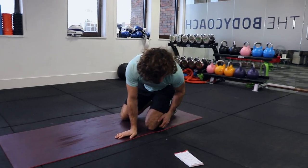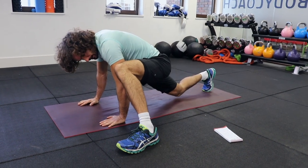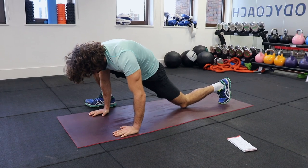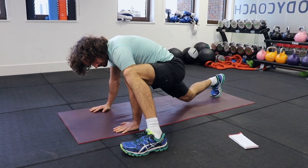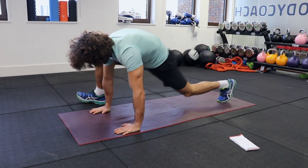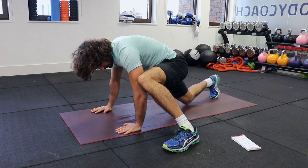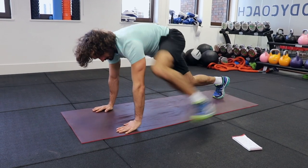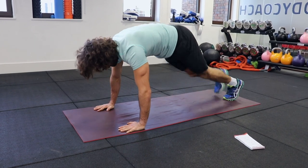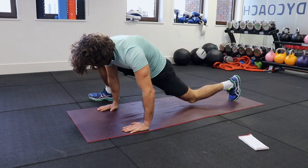We're now going to do wide step climbers. In a presser position, just step and stretch the hip flexors — you're going to feel that in your groins. You might not get right outside; you can get just outside of your foot. Nice big stretch. If you're only there, it's fine — you're still going to feel the stretch. But the aim is trying to step right there for a really big stretch.